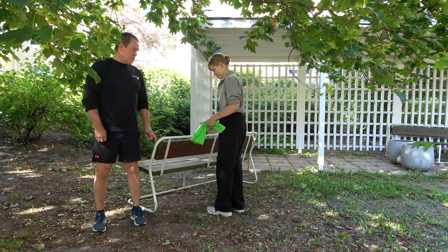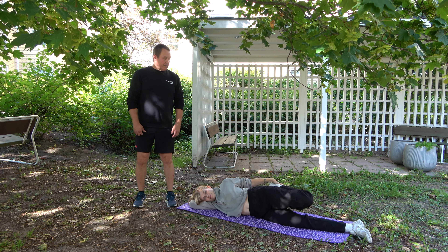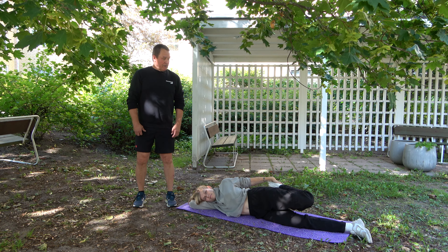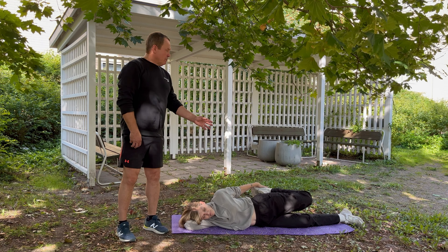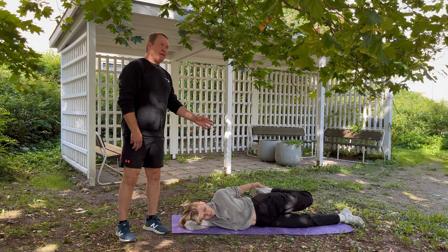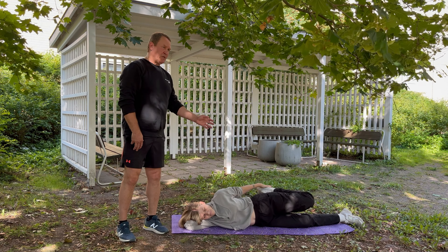Vielä helpotettu etureiden venytys, joka tehdään kylkimakulla. Tiia näyttää: otetaan nilkasta kiinni ja vedetään takapuoleen kiinni, lantioita eteenpäin, jotta etureidessä tuntuu. Tämän saman voi myös tehdä kuminauhan tai narun kanssa samalla viisiin, jos polvesta ei taivu.